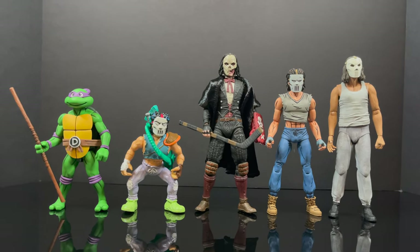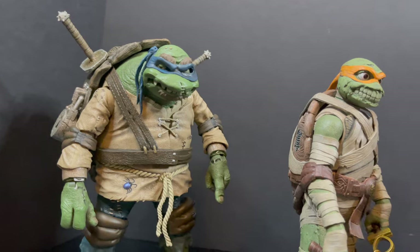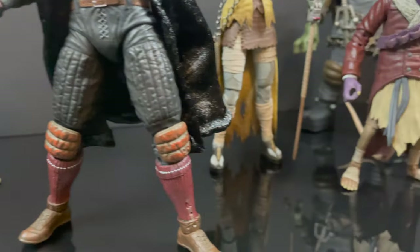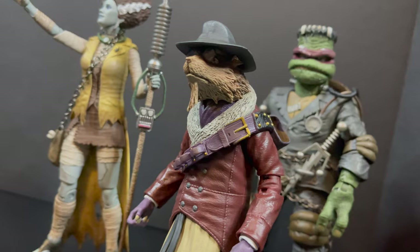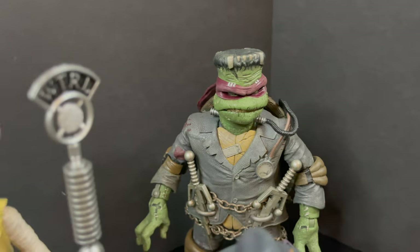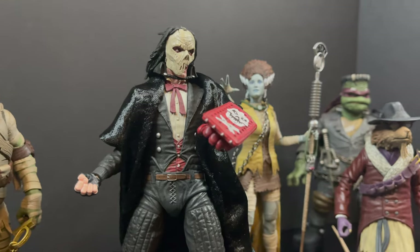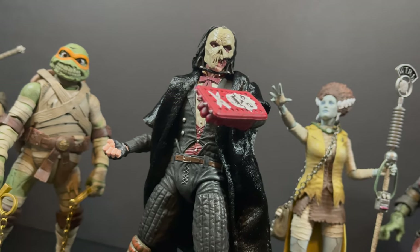That will wrap it up for my look at the brand new NECA Toys from their TMNT X Universal Monster line — Casey Jones as the Phantom of the Opera. Very cool looking figure. I saw the press photos and I was like, does it work? Kind of what I thought about Splinter. But I was very surprised — I love what they did here with this Casey Jones figure, despite having some loose wrists. Overall, it's a pretty awesome figure. You've heard my thoughts, now I'm curious to know yours — comment below, let me know, let's talk everything TMNT X Universal Monsters.